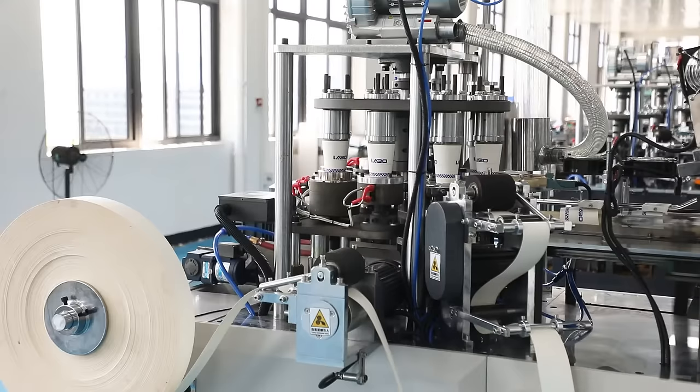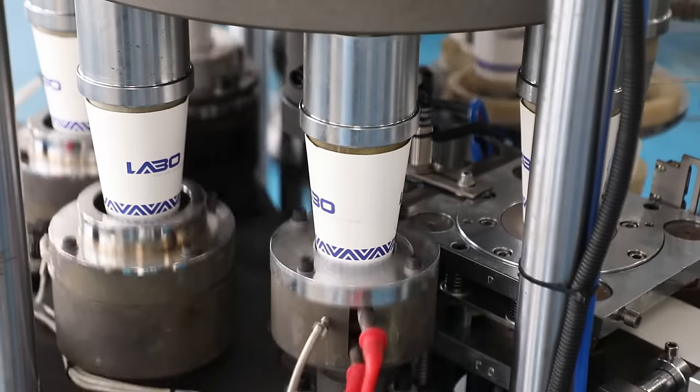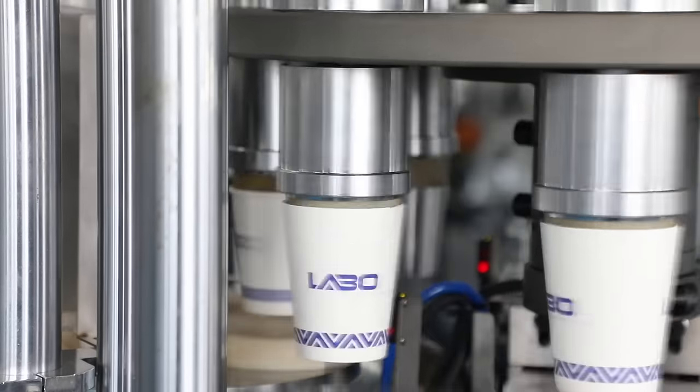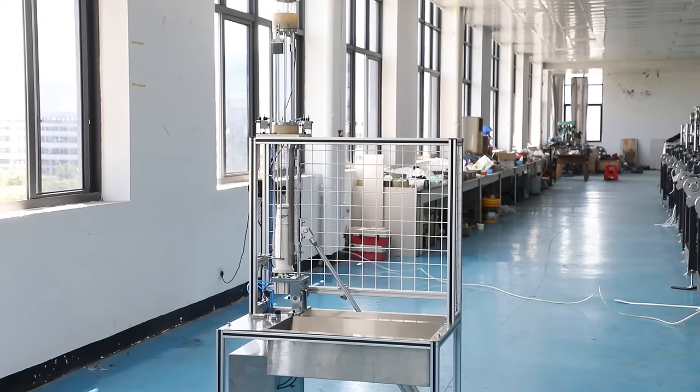PLC and touchscreen make it easier to control the operation of the machine. Cup body forming by ultrasonic with cooling fan — for double-sided PE coated paper, ultrasonic can make a good cup shape and also increase the speed.